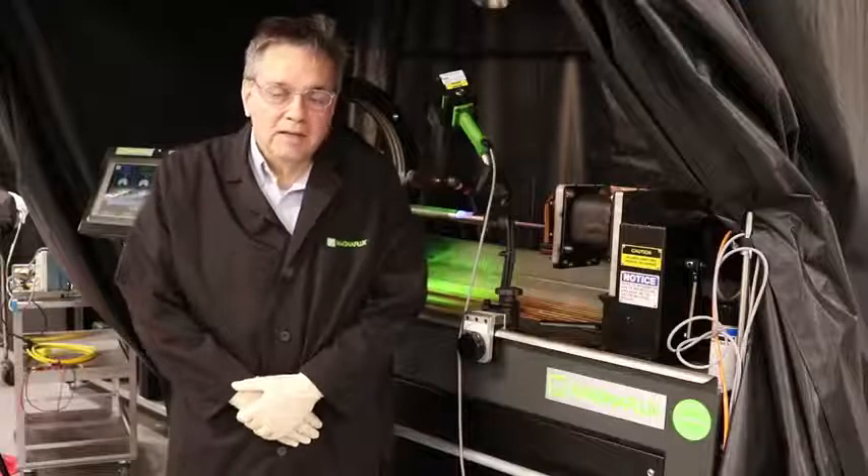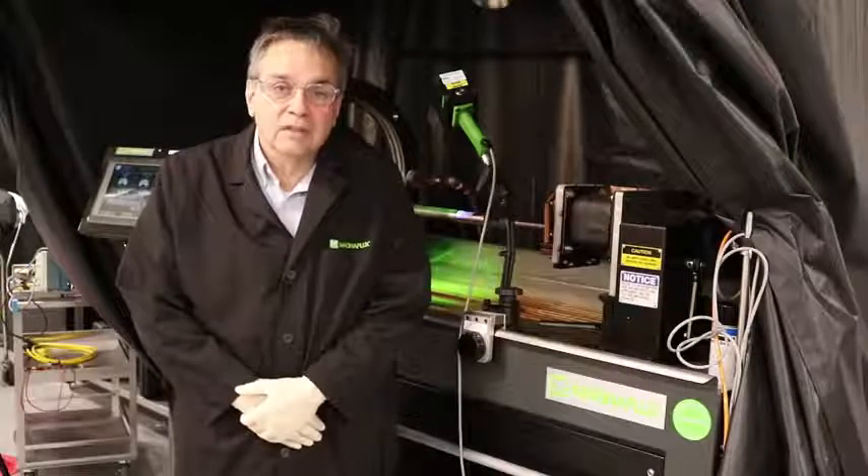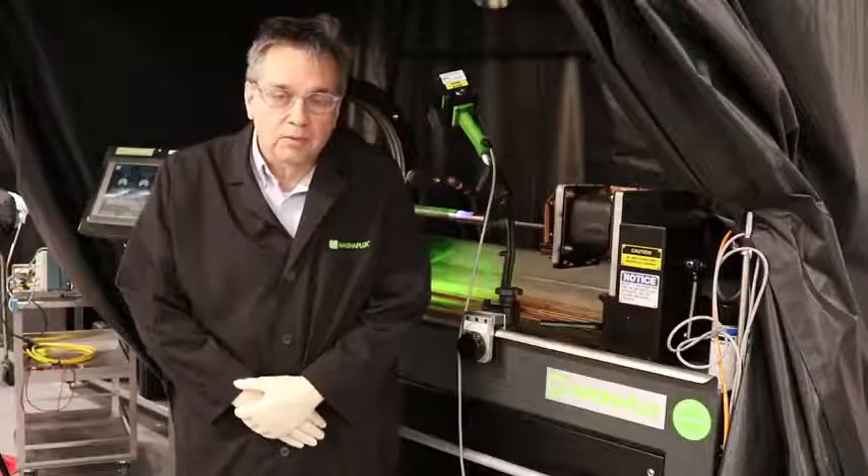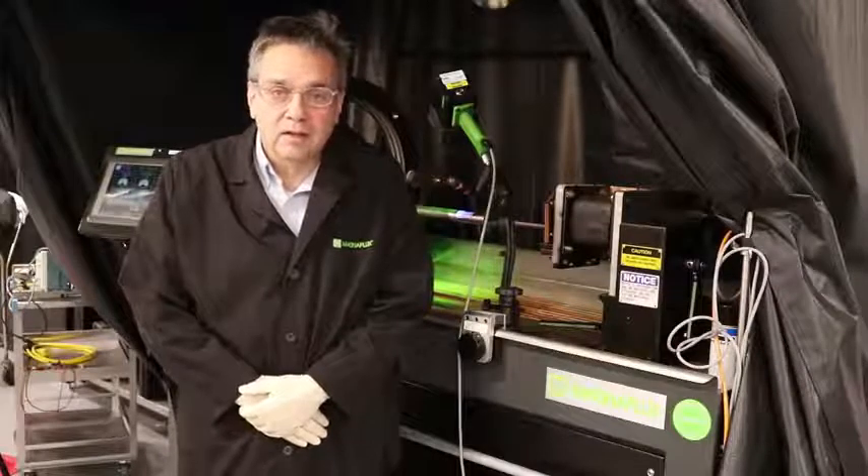Hi, I'm Brian, the MDT Services Manager here at MagnaPlex. This video is going to give you a demonstration of the basic inspection process using the wet fluorescent method.